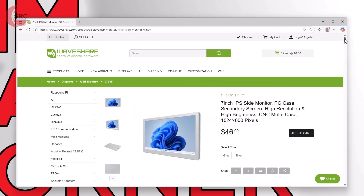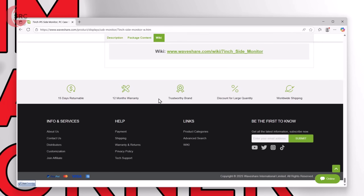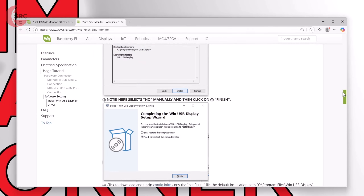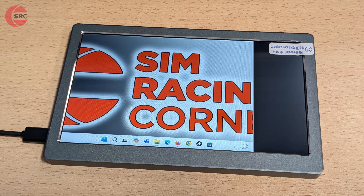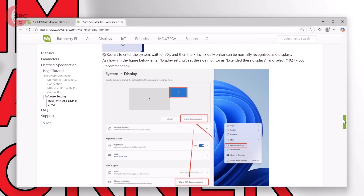To set up this 7-inch display, you will need to install the driver. There's a wiki page link on the product page, and there you'll find the driver to download. After that, there's also a config file you need to manually copy over, and that's a bit further down the page. If you skip that part, what happens is the screen will look like this, with a big black bar on one side. In my rush to get this working, I made this error myself, so I'm just letting you know. Unlike me, do read the wiki page instructions.